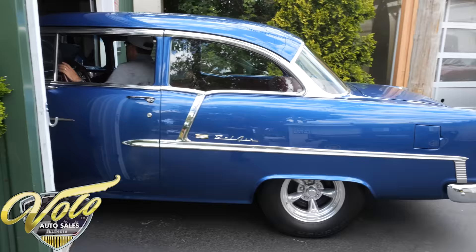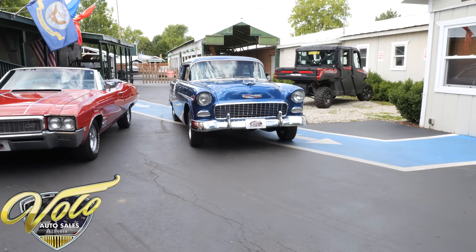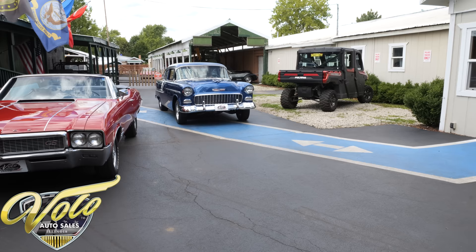This car feels real nice. It's got good oil pressure. It's smooth — the clutch is smooth, the steering is smooth. It's not quite warmed up yet, we just started it, so it's idling a little high like it's supposed to.